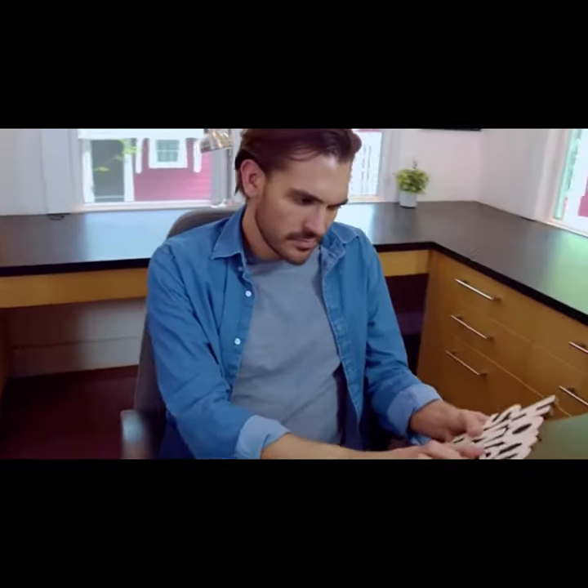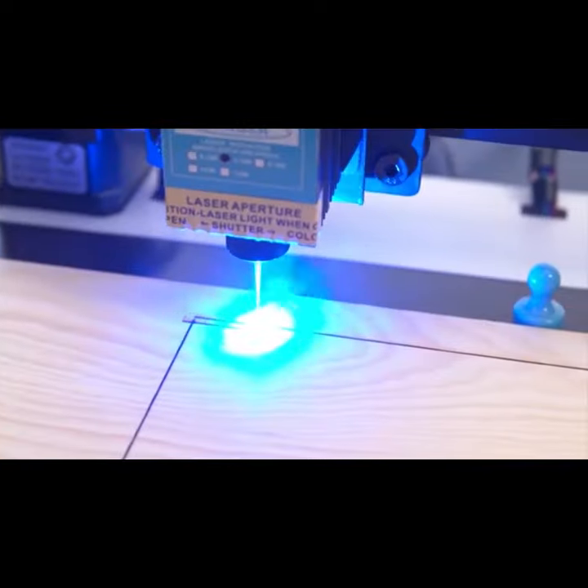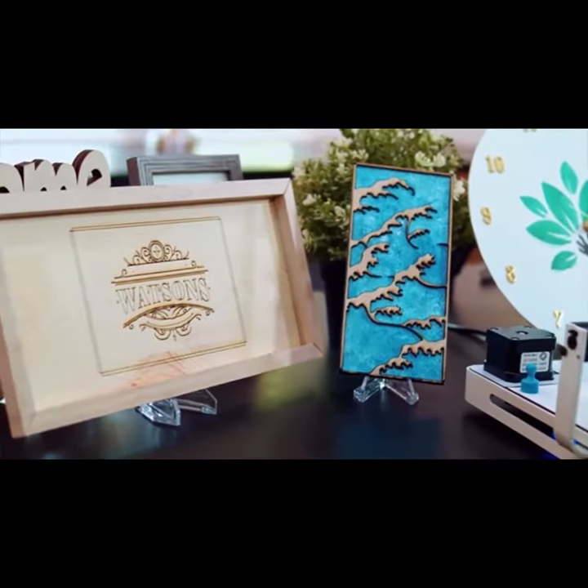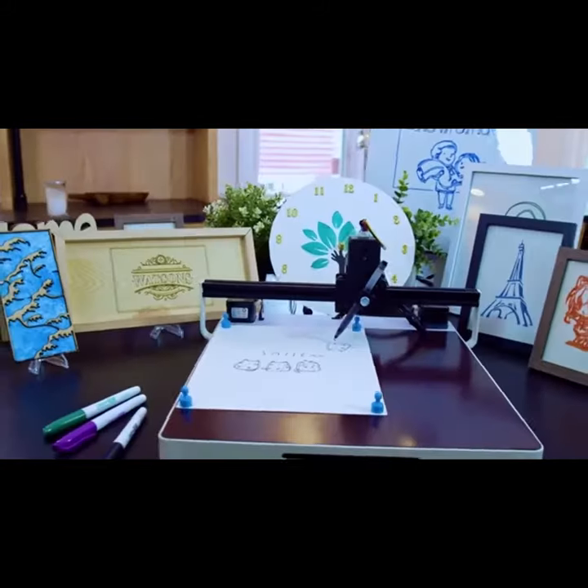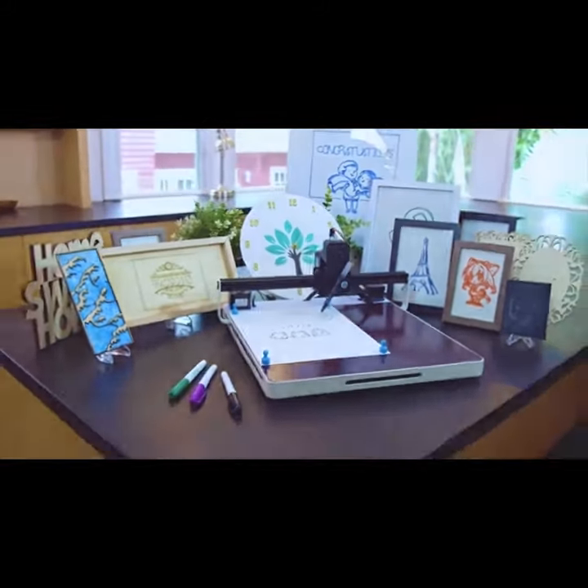Creation is one of the most incredible gifts of human design, and you deserve the best tools to support your vision, creativity, and production desires. With CoolLike, you are only limited by the reaches of your imagination.